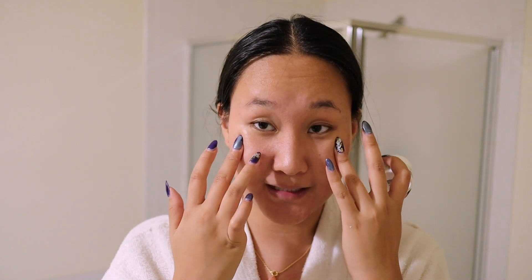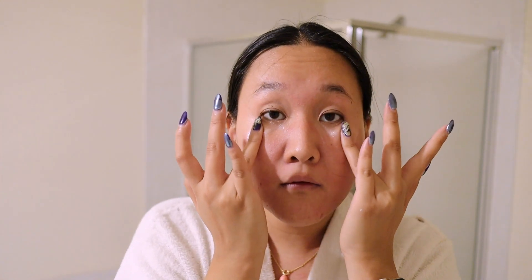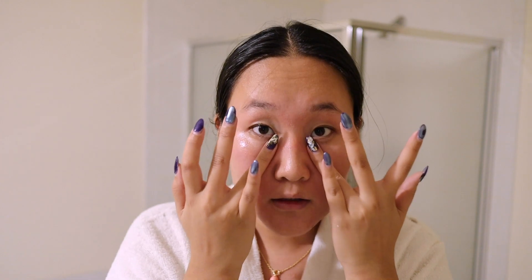Next up is my eye cream. This is something I'm really bad about using every day — honestly I use it about once a month — but the other day I noticed my skin flaking under my concealer, so I need to stay on top of moisture. This is the Kiehl's Avocado Eye Cream; it's honestly the best moisturizing eye cream I've ever tried. It's very thick so a little goes a long way. I use my ring fingers because they're the weakest and you don't want to break those little capillaries — just dot under the eyes and go around the orbital bone, being really gentle.